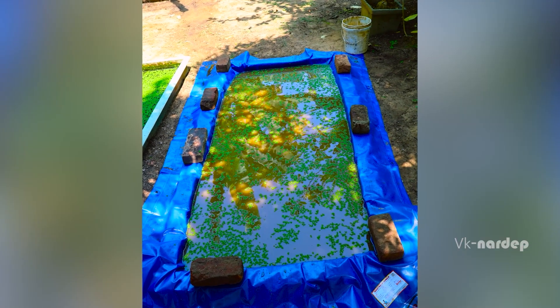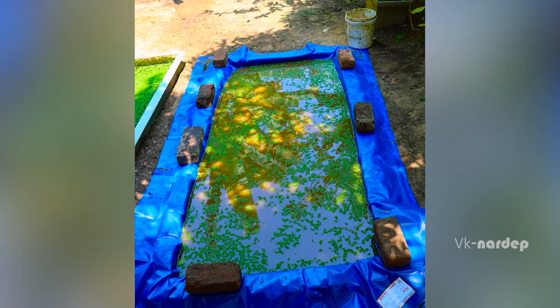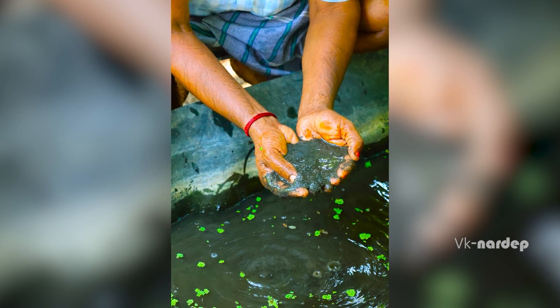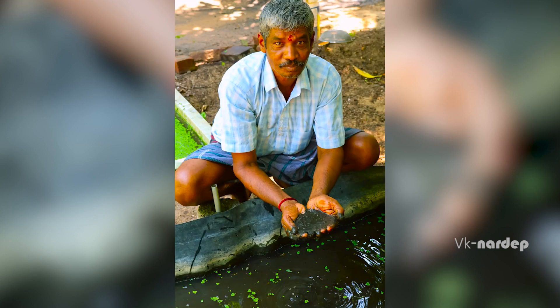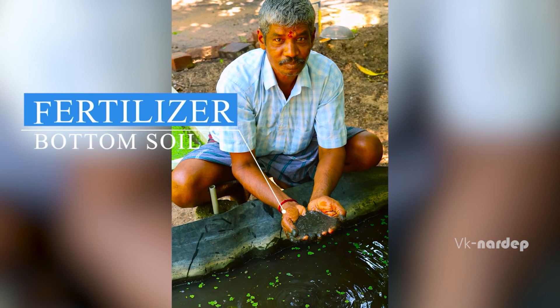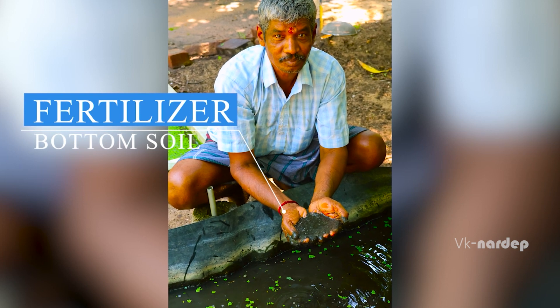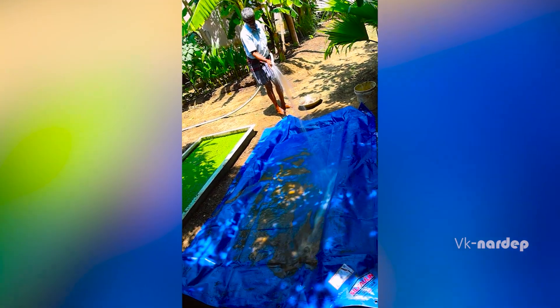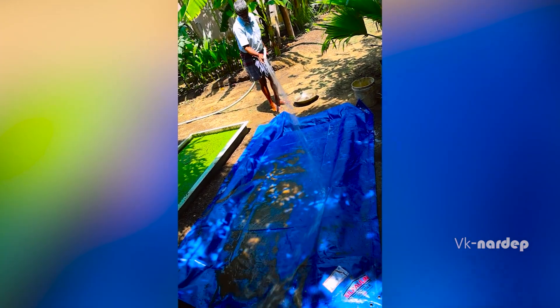Please ensure a minimum water level of 7 to 10 cm. Asola can be harvested daily for up to 6 months. After 6 months, the bed becomes oversaturated with nitrogen. The bottom soil can then be removed and used as a fertilizer. After 6 months, change the entire bed and water and start afresh.